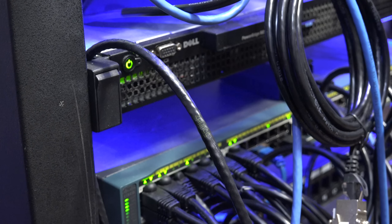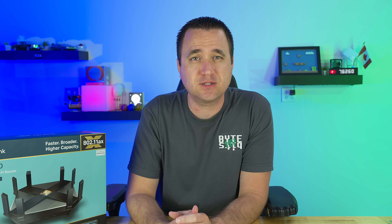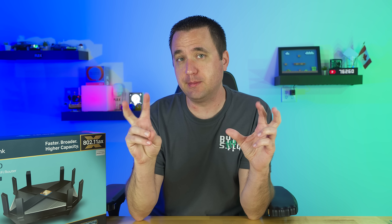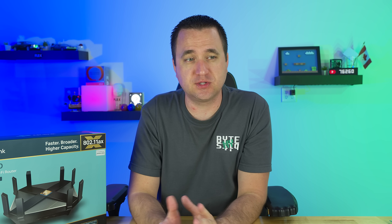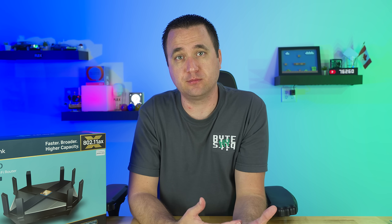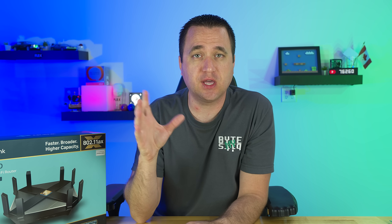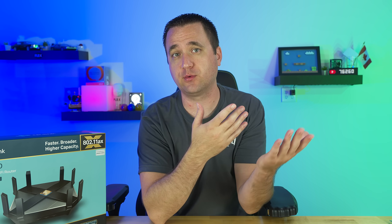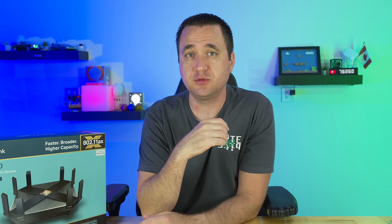Imagine you already have a pfSense router set up connected to a 10-gig switch — this thing could offer you significantly faster speeds and communication between wireless and wired devices throughout your entire network. Yes, you'd be limited by a 2.5-gig port, but that's still much better than a gig port. It's a special use case, but as soon as I get a 10-gig switch I'll be running a 2.5G connection into it.